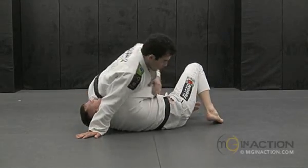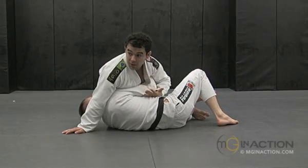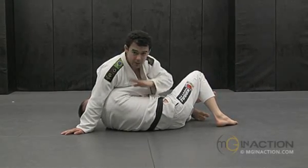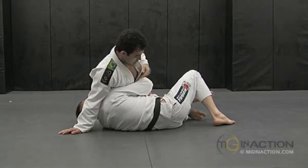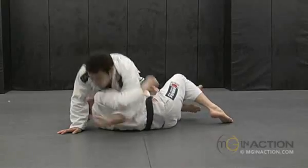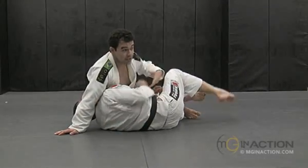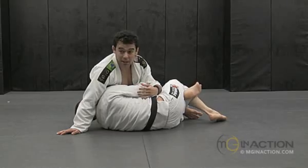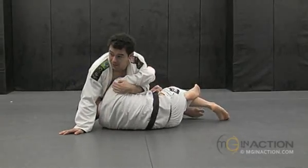Now I'm going to look for the underhook on his arm — the arm that is in front of me. I don't want an underhook that is tight. Just remember: the arm in front of you, stay tight, get a strong underhook. I just have to fight for it. He doesn't want to give the underhook, so I'm going to have to fight to get it.